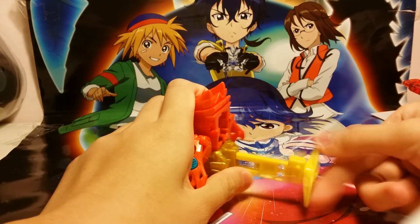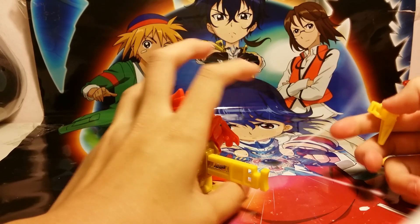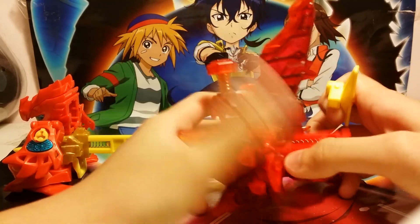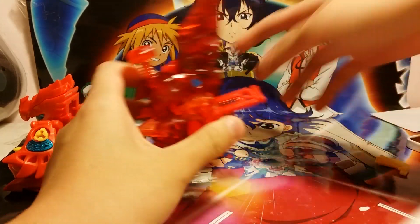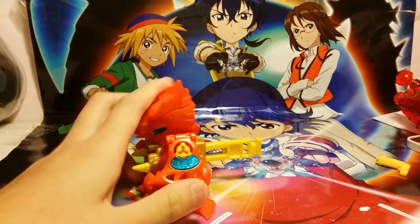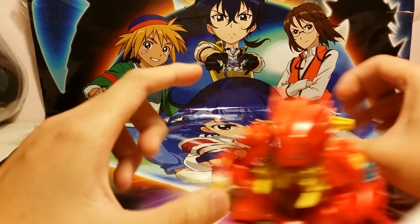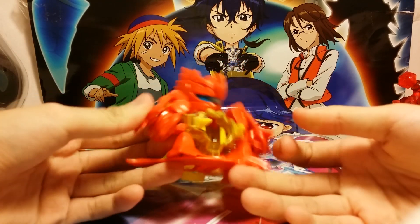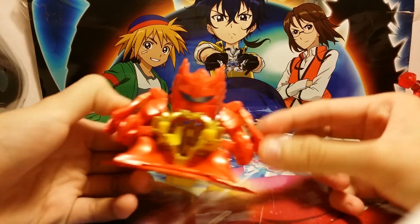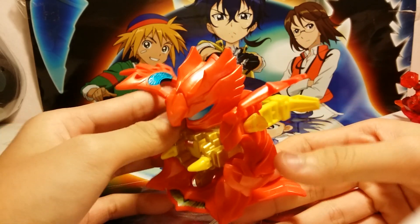This thing can spin 360 degrees and this can be removed. This is not compatible with other Beatemons — it is, but it's very loose; one little touch and it will just fall. Really cool core. I don't really understand how the emblem works, but as you can see really nice details.